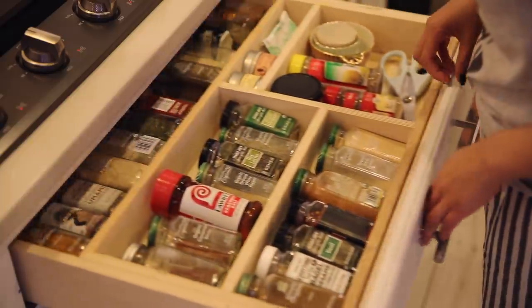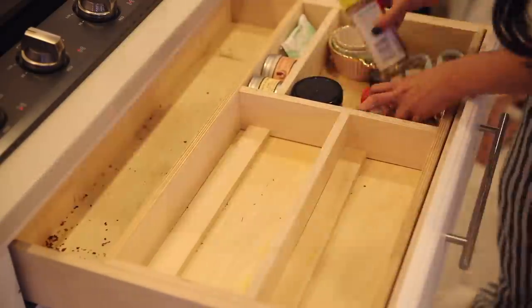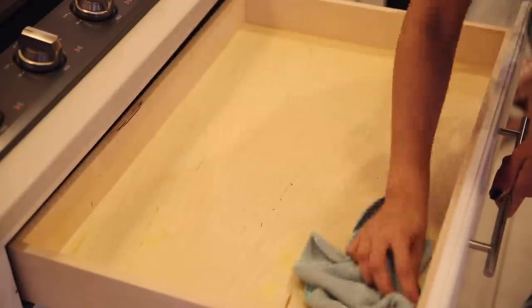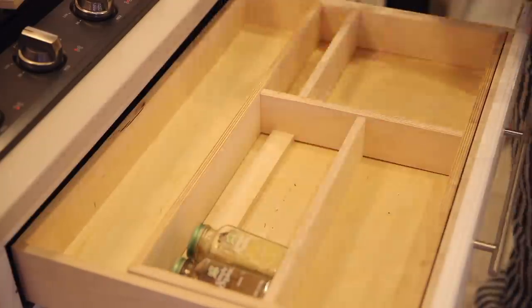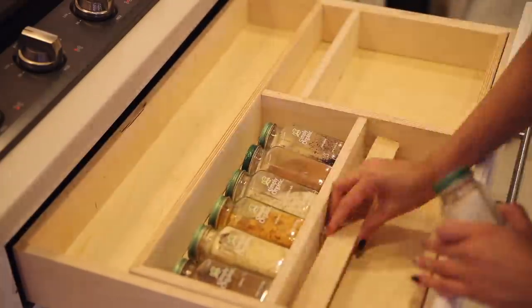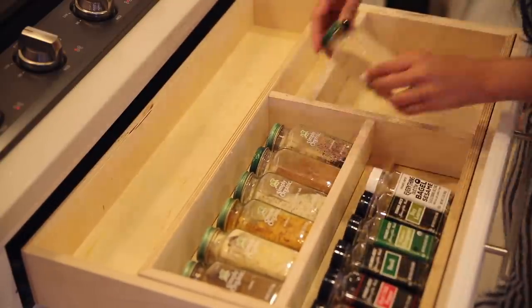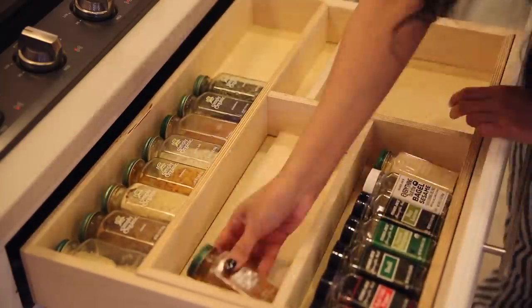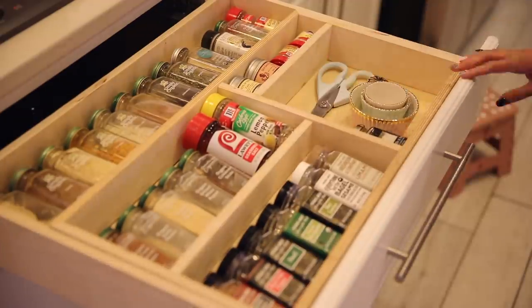Before moving on to organizing my pantry, I told myself I also wanted to organize my spices, because when I get to the pantry there's going to be some random spices and I want to be able to refill them if needed. So I basically just took them all out, cleaned the drawer out completely, and got rid of anything that was already empty. Doesn't that just make you so happy? Every time I open up this drawer after it's been organized, it just inspires me to cook.